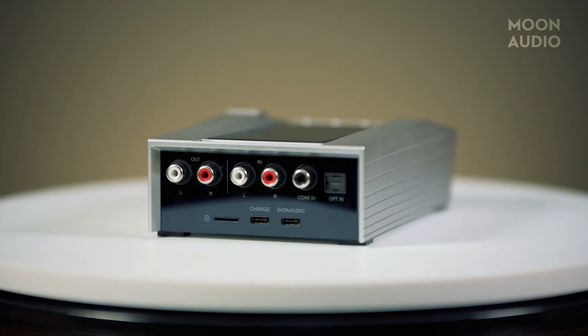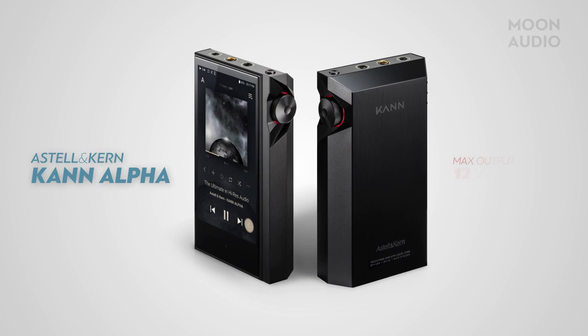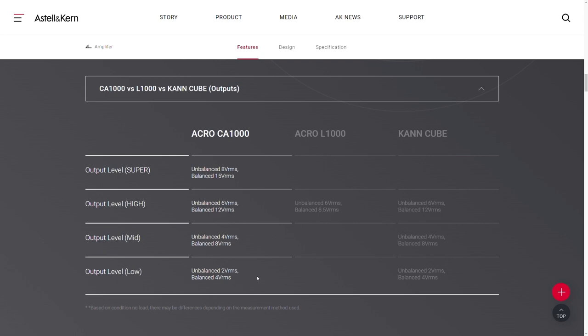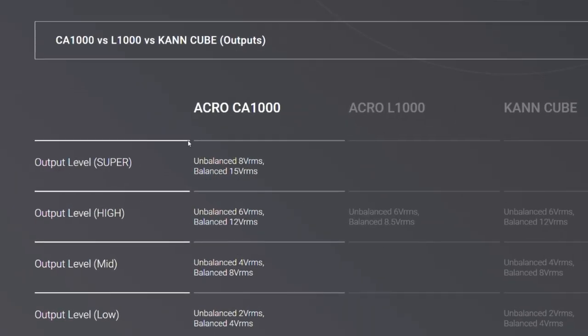This gives you connectivity options apart from just a headphone. What also makes the CA-1000 special is the fact that the amplifier has four gain stages, so you can pick the necessary power output and battery duration as needed. Three of these gain levels match that of the previous most powerful Estelle product, the Kann Alpha music player. The lowest output will give you 2 VRMS for unbalanced and 4 VRMS for balanced connections. Mid-level gain gives you 4 VRMS for unbalanced and 8 VRMS for balanced. The high-level gain will provide 6 VRMS for unbalanced and 12 VRMS for balanced. It's pretty impressive power output for a portable device in general, let alone a music player or small portable headphone amp. But the Acro CA-1000 takes it one step further, offering a whopping 8 VRMS for unbalanced and 15 VRMS for balanced connections.